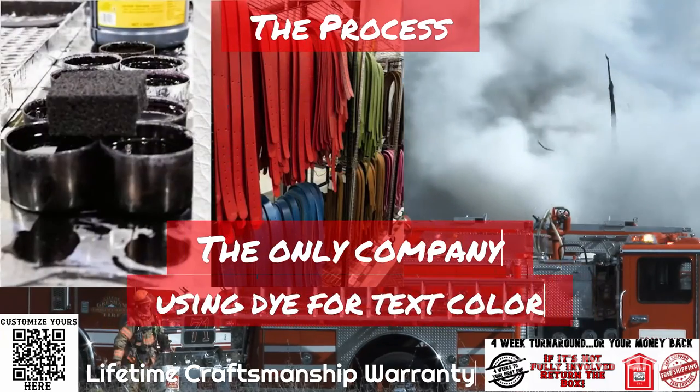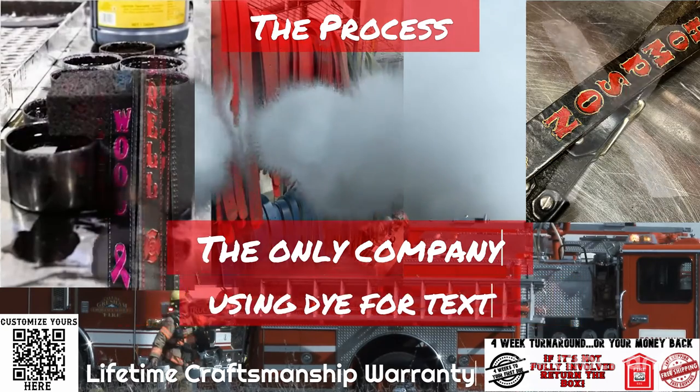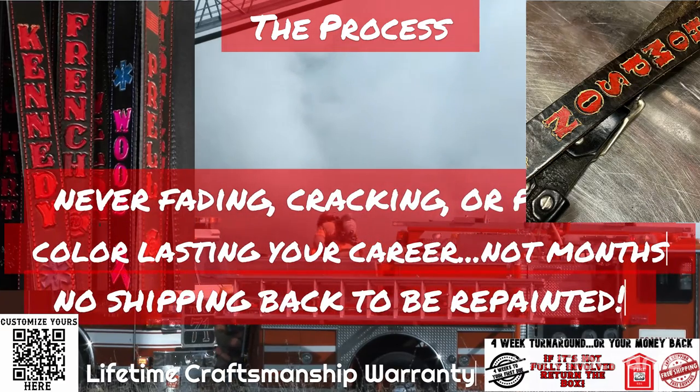We take pride in being the only company to use dye for text colors, which will never fade, crack, or peel — leaving your colors lasting your career, not months. No shipping back to be repainted.